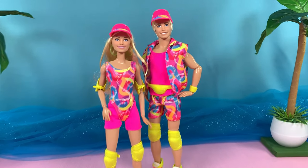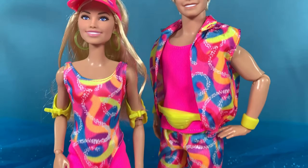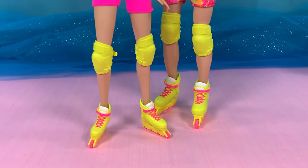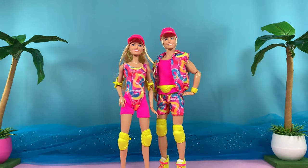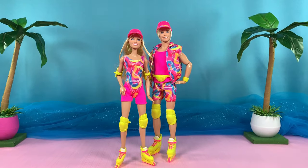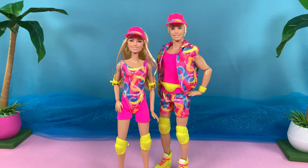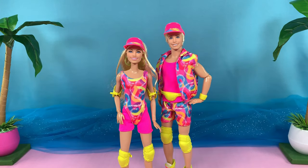There you have it, folks — the new inline skates Barbie and Ken dolls from the movie. Such a cute pair of dolls, definitely a must-have. I'm sure they're going to stand out on your shelves because of their bright neon outfits. Let me know in the comments what you think about these dolls. Like and subscribe, follow me on Instagram at John in the Dream House, and as always, see you next time at the dream house — or the beach. Bye!